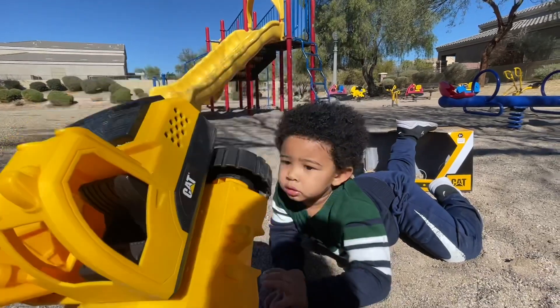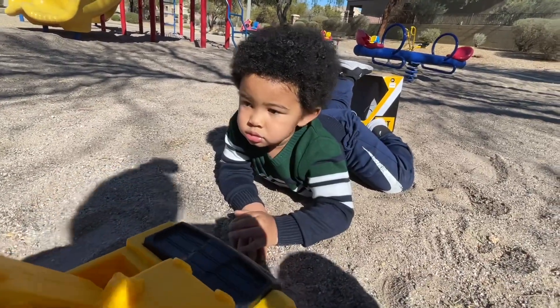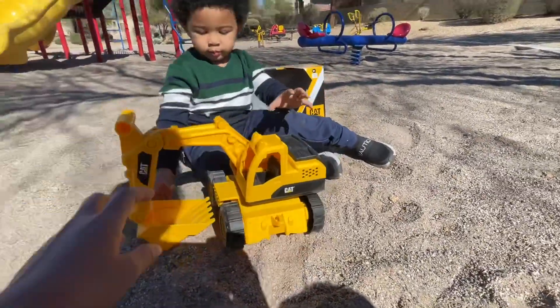Oh wow, you gotta sit down. This is not your playroom — you better stand up. Go sit down. Sit down, sit down, because you're getting dirty already. Come on, sit down. There you go, yeah, there you go.